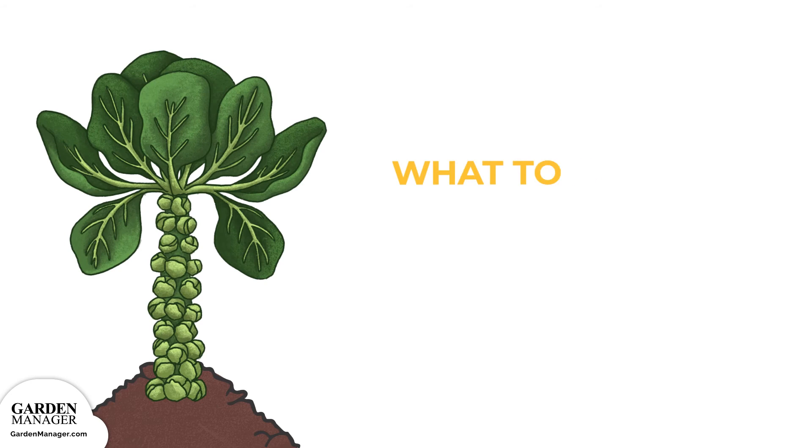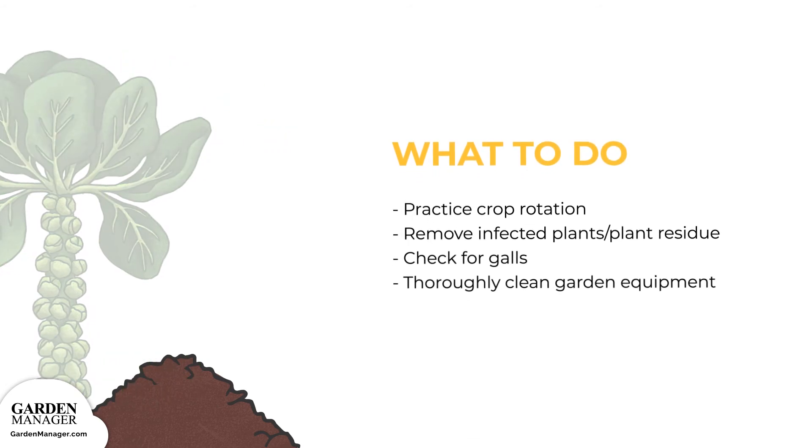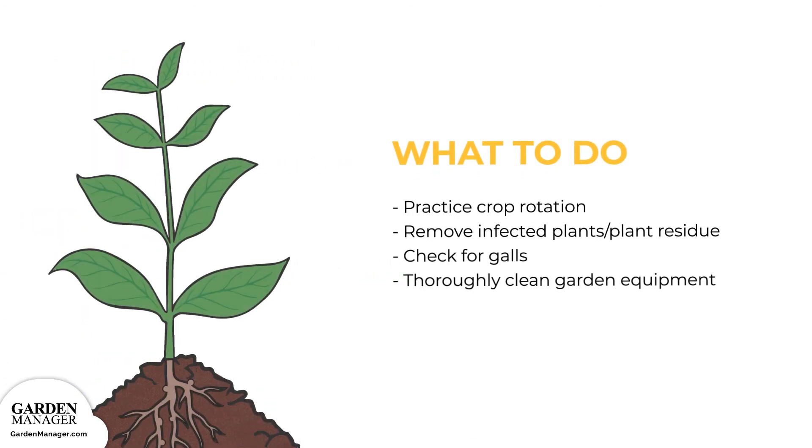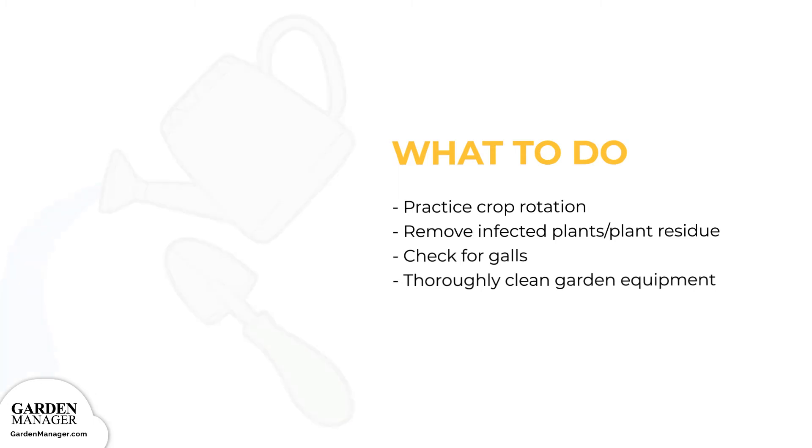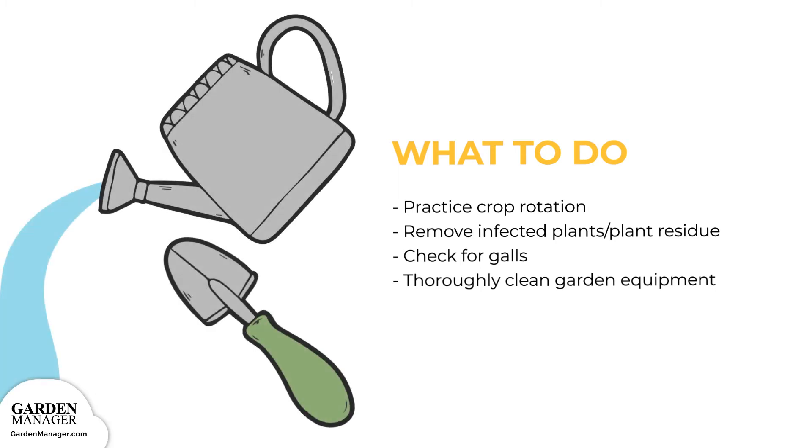Here's what to do: Practice crop rotation and plant resistant varieties. Be sure to remove infected plants or plant residue to prevent nematodes from spreading to the next round of crops. Plant roots can be checked for galls, either mid-season or earlier if symptoms appear. If any galls are found, those affected plants should be removed. Also, avoid spreading nematodes by thoroughly cleaning any garden equipment and by not moving any infected soil.